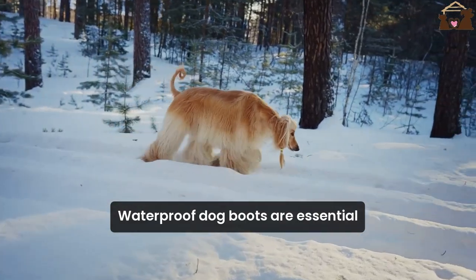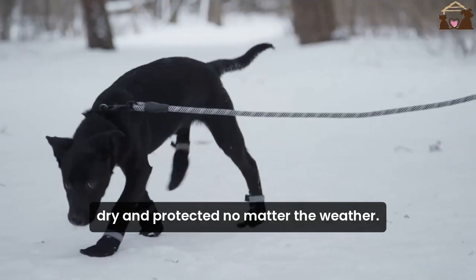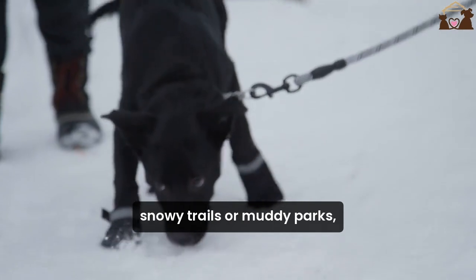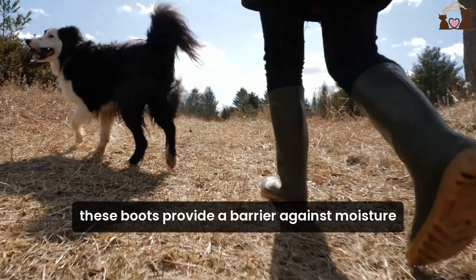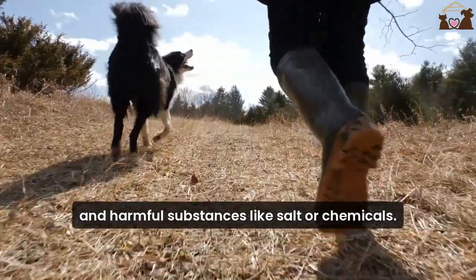Waterproof dog boots are essential for keeping your pup's paws dry and protected, no matter the weather. Whether you're walking on wet pavement, snowy trails, or muddy parks, these boots provide a barrier against moisture and harmful substances like salt or chemicals.